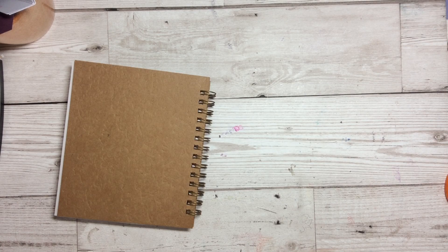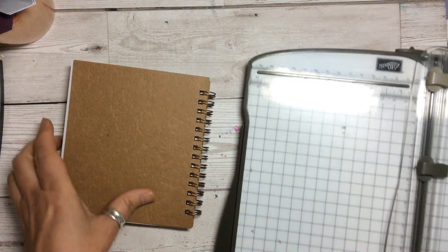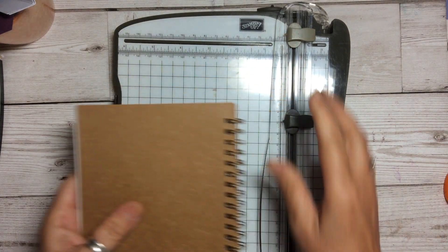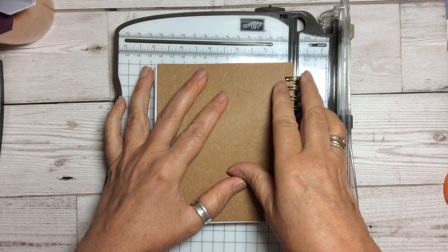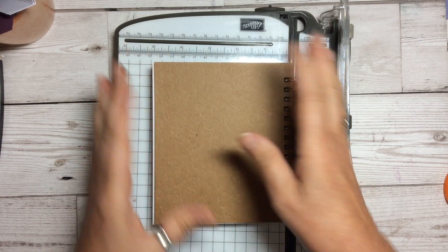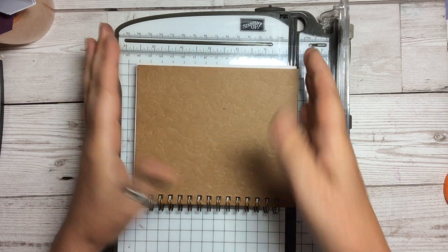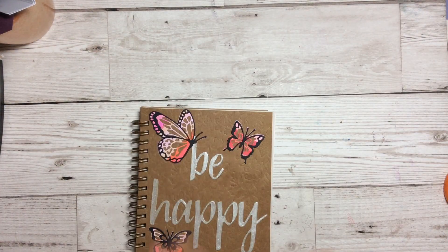Size-wise, let's have a look so I can show you. It's not a huge journal — it measures five inches that way by five and a half inches that way. So five by five and a half inches. It's not huge.